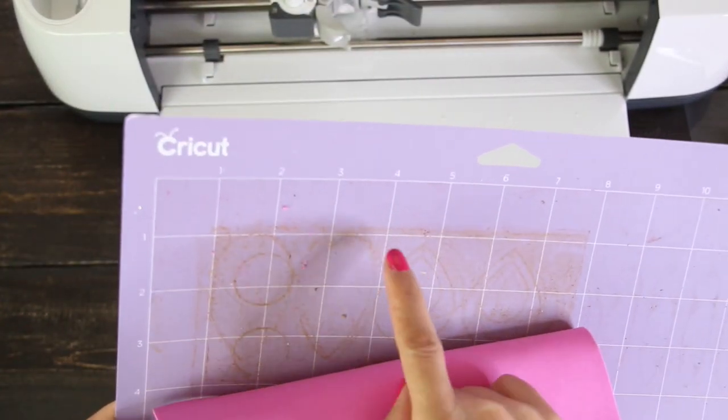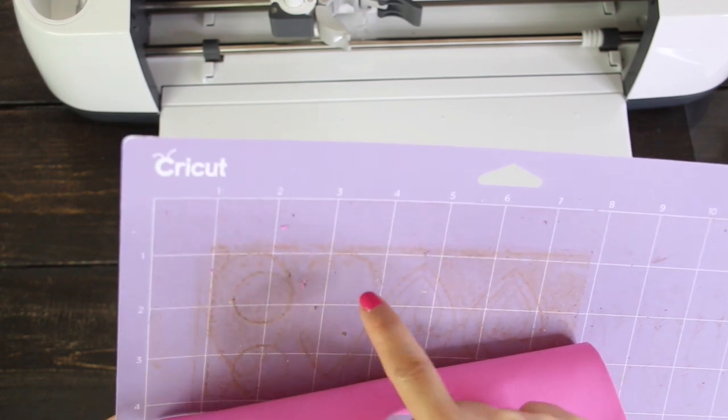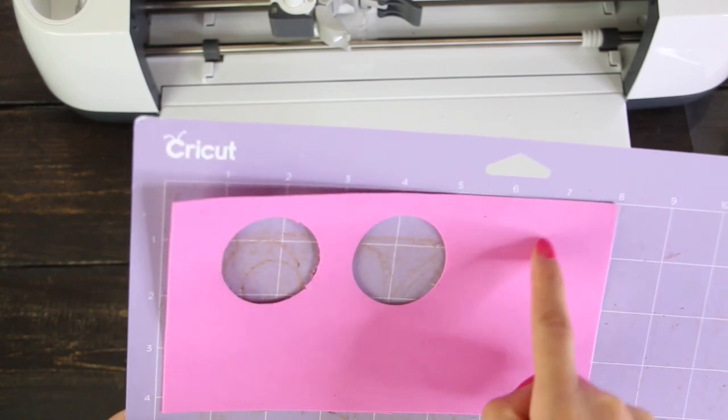While it's hard to see, there are marks on the mat from the pressure used in the last cut. I don't think I need that much pressure to cut 1mm foam, so I will reduce it.